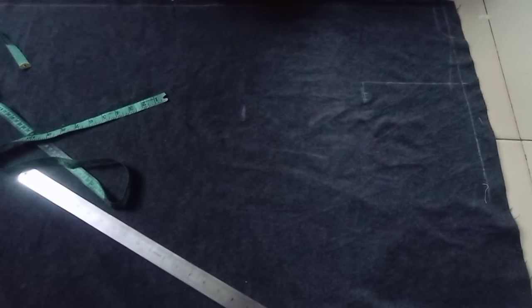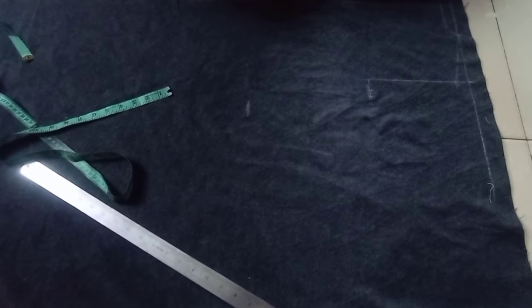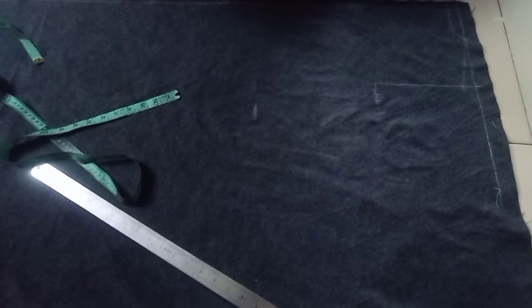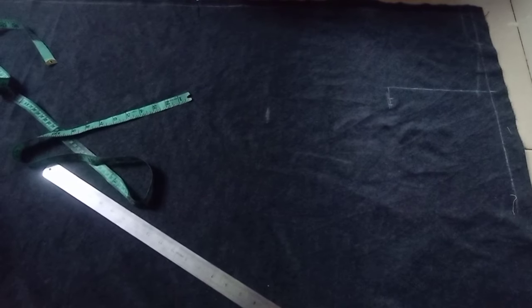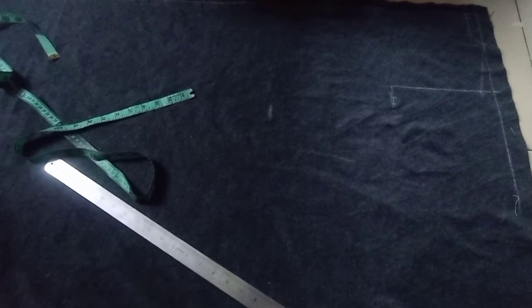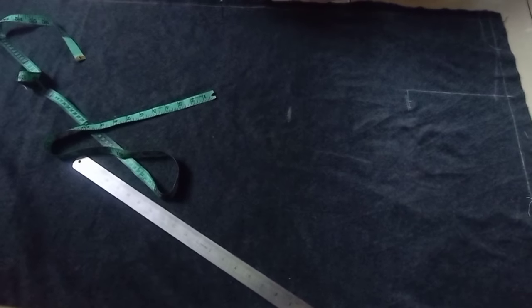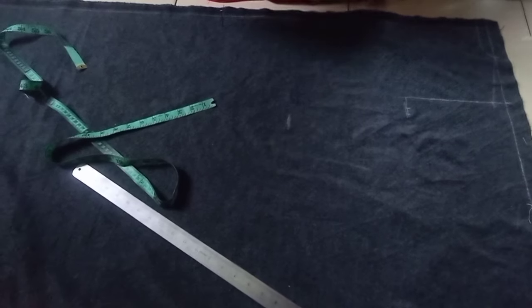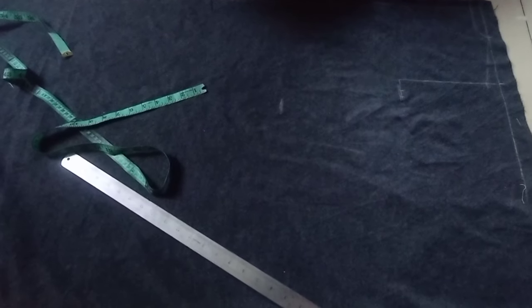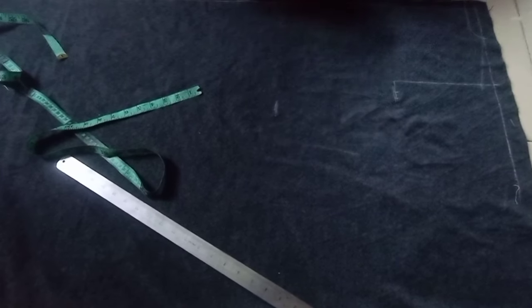When you divide 40 by 4, that gives you 10 inches. Then you minus half of an inch from 10 inches, giving you 9.5. Then you add your seam allowance so that by the time it's worn it gives a perfect fit. That is how to work with a stretchy fabric. If the fabric is super stretchy, you can minus one inch from the quarter of the round measurement.